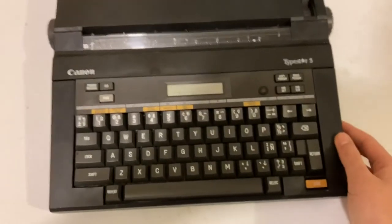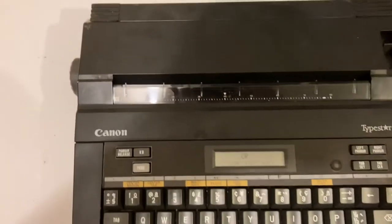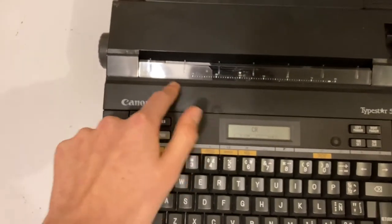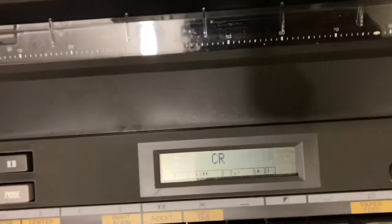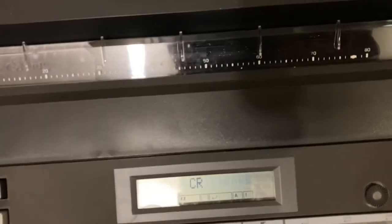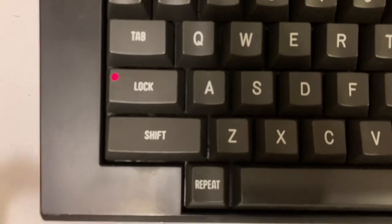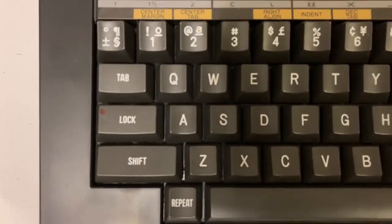We will turn it on now. The ink cartridge goes in and out when you turn it on — it goes to CR. There's a caps lock button, and then you press shift to release it.